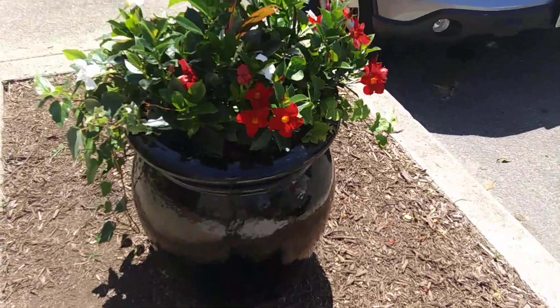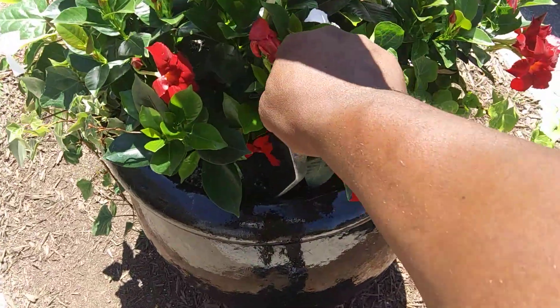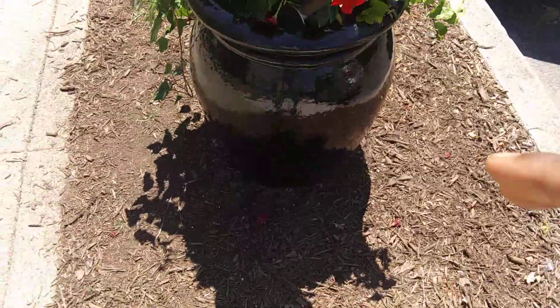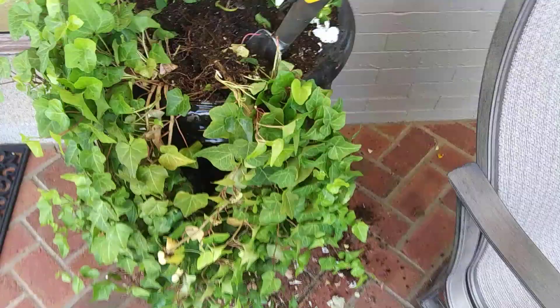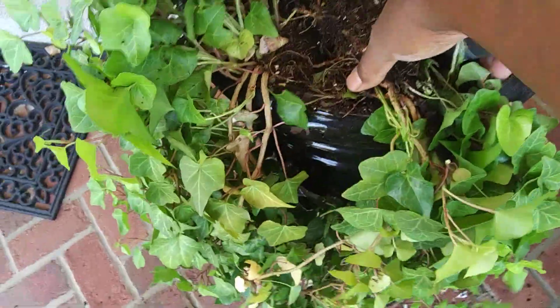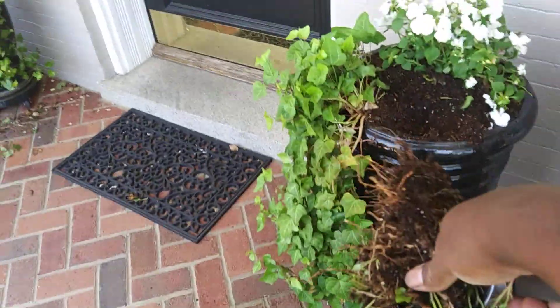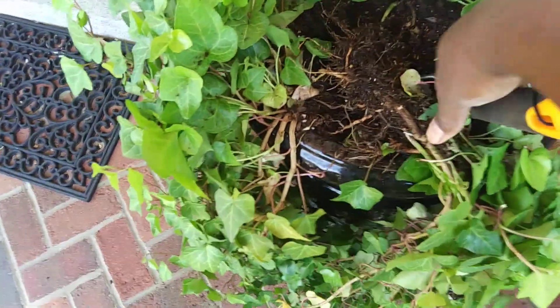What I like to do is have my holes ready before I even dig out the ivy that I'm going to transplant. Now this looks easier than it actually was — it wasn't that easy to do. I already had it dug out, so we'll pull these out.